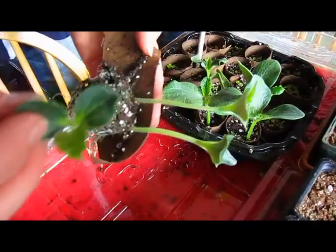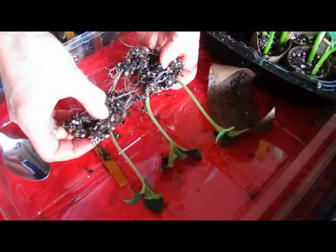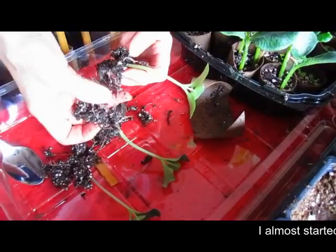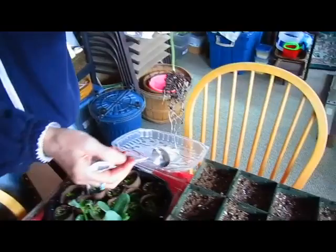And I can easily then move them. I found out yesterday while watching someone else's video that it's important that you don't lift seedlings by their stems because the stems are just too fragile at this point. It's better to lift them by a leaf or a spoon. So instead of picking it up like this, I'm going to pick it up like this.